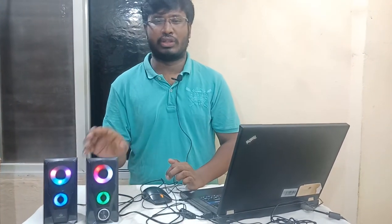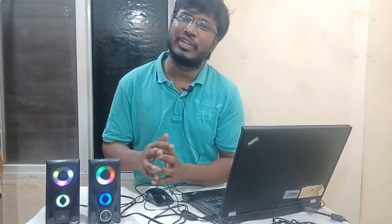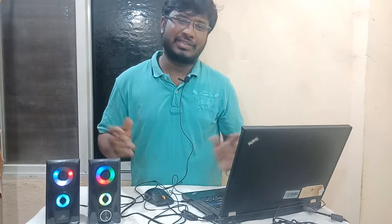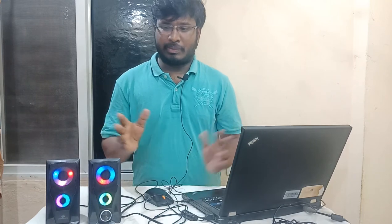The speaker is a 2.2 multimedia speaker. There is a 2.4-inch driver, a subwoofer, and a power adapter included. It fits in a small space and is very simple to set up.